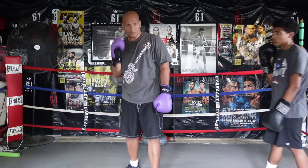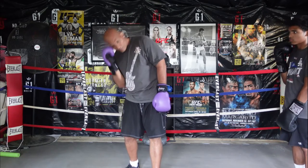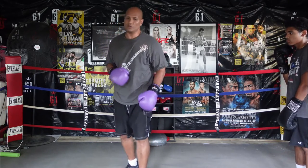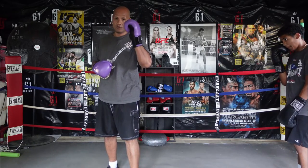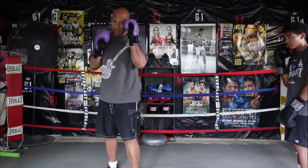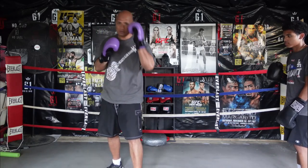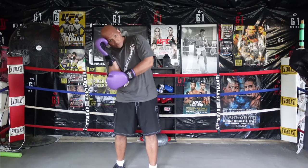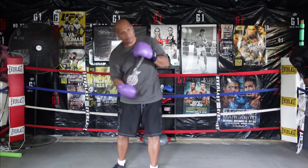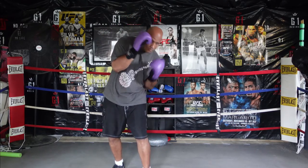Every defense that we use, we will also later teach a counter off of that defense. We always teach the transition when you go from defense to offense — defense, offense, back and forth. The best way to defend is to defend and then make them pay when they miss.